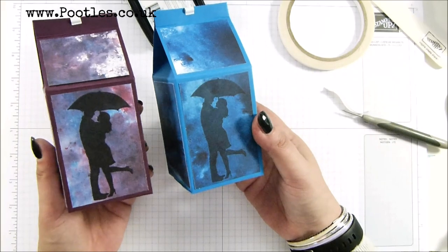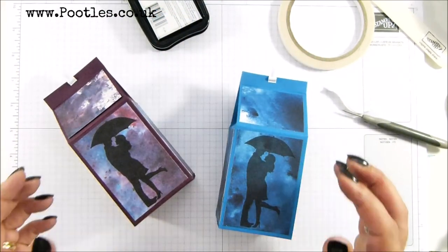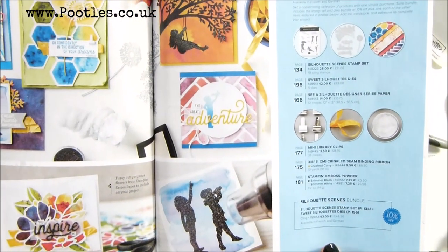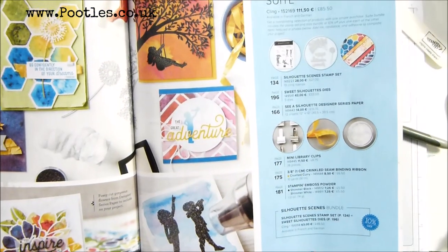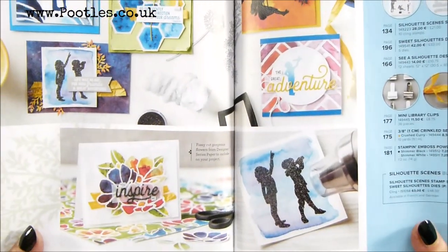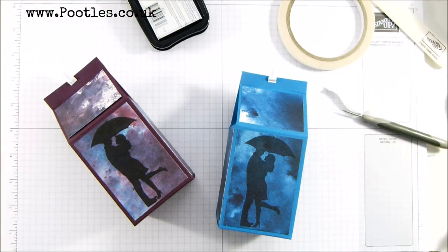Love it — and in eight minutes as well! What do you think — isn't this sweet and gorgeous? Here's the whole suite. There is shimmer embossed powder coming, but unfortunately it's stuck in customs at the moment — can't wait to get hold of that. That's where the little mini library clips come from — just divine. Thank you ever so much for joining me, hope to speak to you soon. Bye!